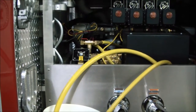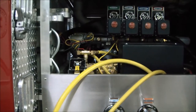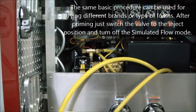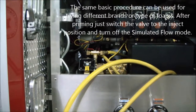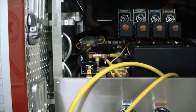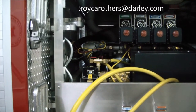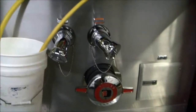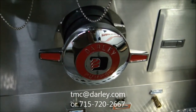I recommend flushing out your foam pro system at least once every year, just to help ensure a clean, freely operating foam pump. It's a good way to let it stretch its legs and ensure the system is going to be clean the next time you use it for fighting a fire. Thanks for taking your time to watch this video — I hope it proves helpful. If you have any questions, please contact me. My name is Troy Carruthers at Darley. You can reach me via email at my full name troycurruthers@darley.com, or my initials tmc@darley.com, or by phone at area code 715-720-2667. Thank you.